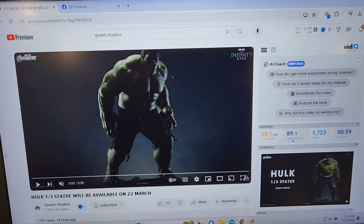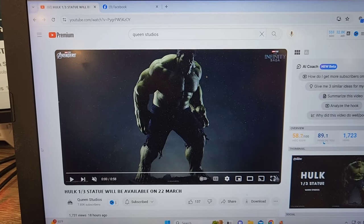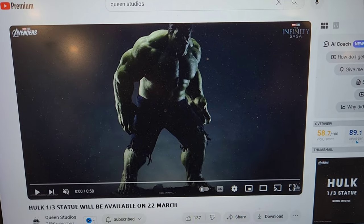Hey guys, it's Chris the Batman Statue Collector. You got to check this thing out. So today we're going to be talking about this Incredible Hulk from Queen Studios, one-third scale.